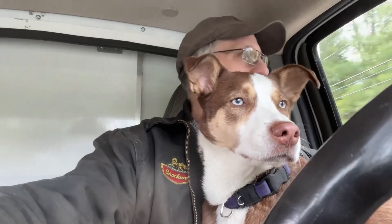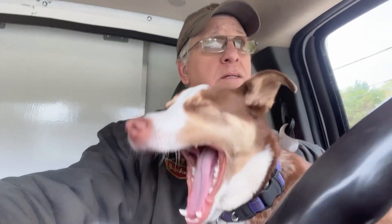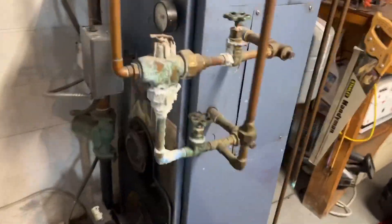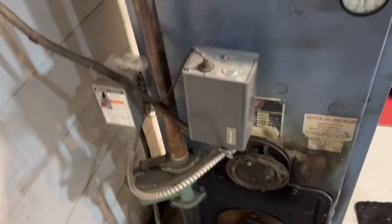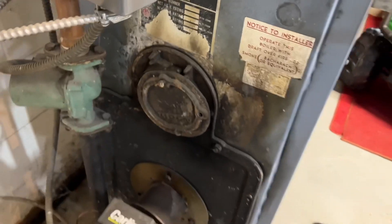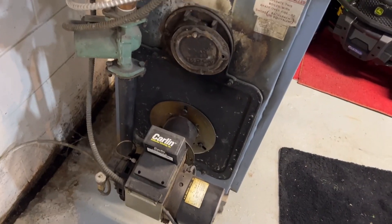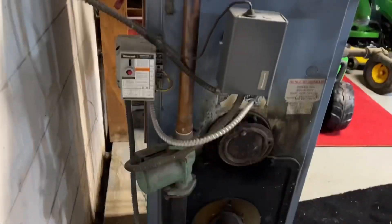Hey guys, good morning. Today I gotta go look at an old Utica boiler that's making a noise. Jack the dog and I are gonna go do the service call and check it out, bring you along with us. Hope you guys are having a good day. It's an old Utica boiler, dry base, a little Wayne burner, so we gotta run and see what the noise is.